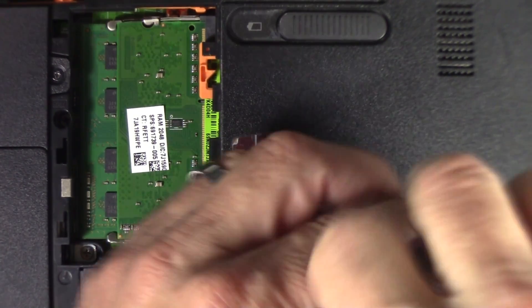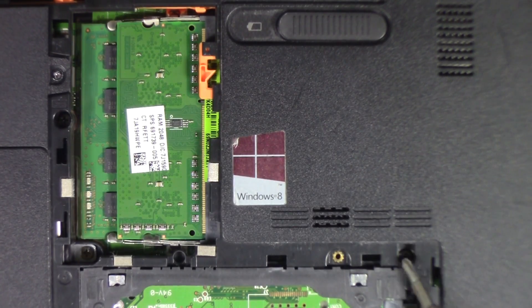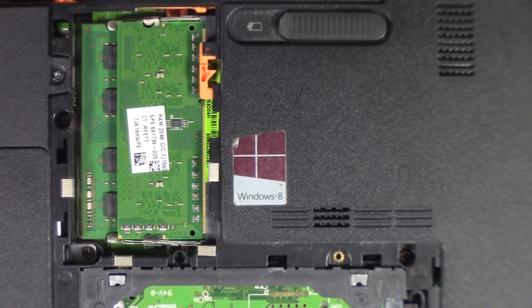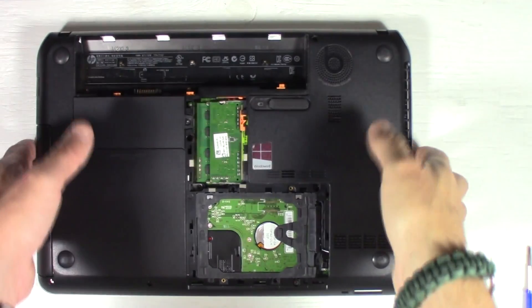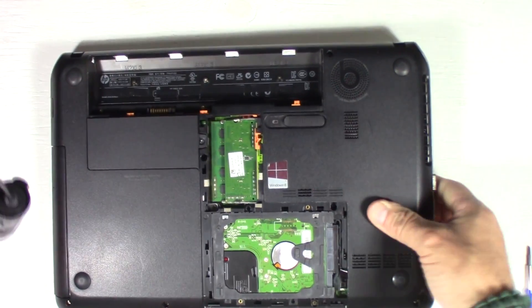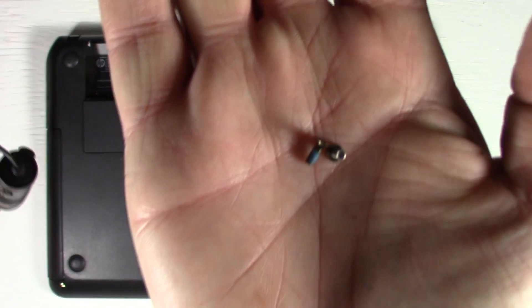We're going to take a Phillips screwdriver and unscrew those screws — go counterclockwise on both of them. If you have a magnetic screwdriver, they should lift right out. Otherwise, tip the laptop over and those screws should fall right out. There are the two little screws. If they don't come out for you, try using a magnet or something powerful to get them out of there.